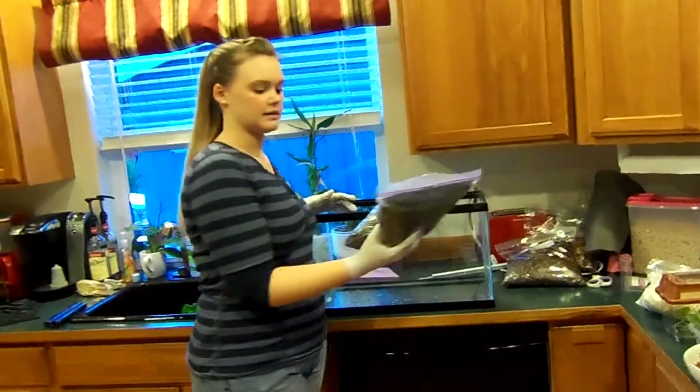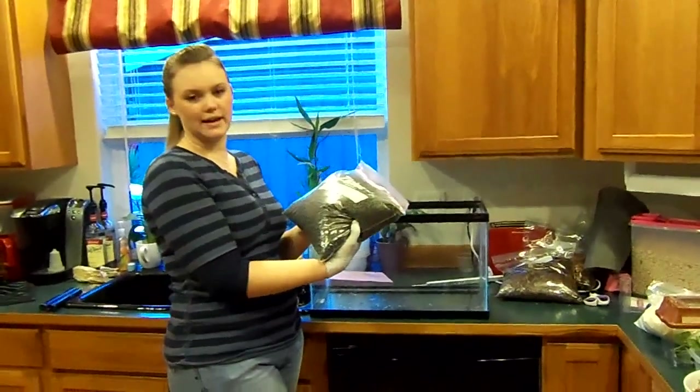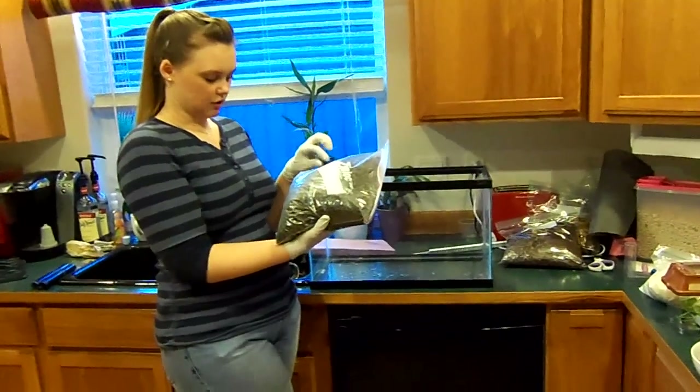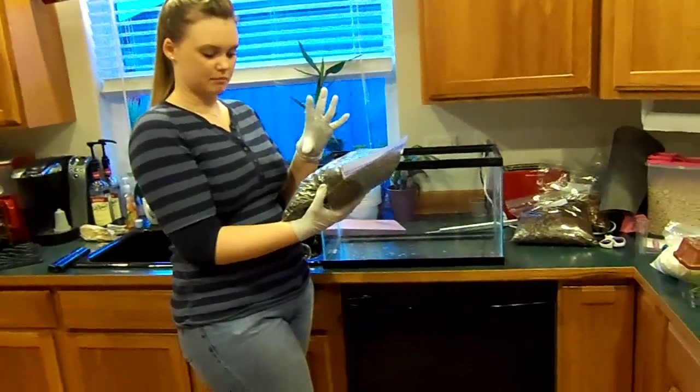First thing you do after your tank — this is called LECA, Lightweight Expanded Clay Aggregate. It's actually pretty light; they're just little almost rock-like balls that are goofed out.